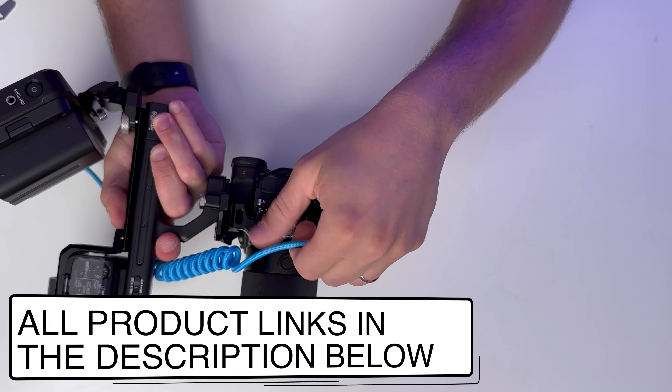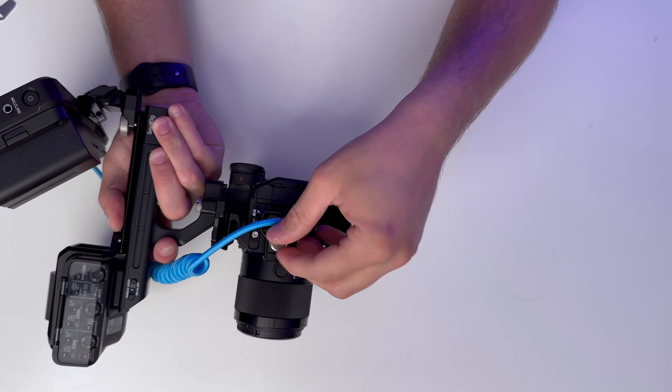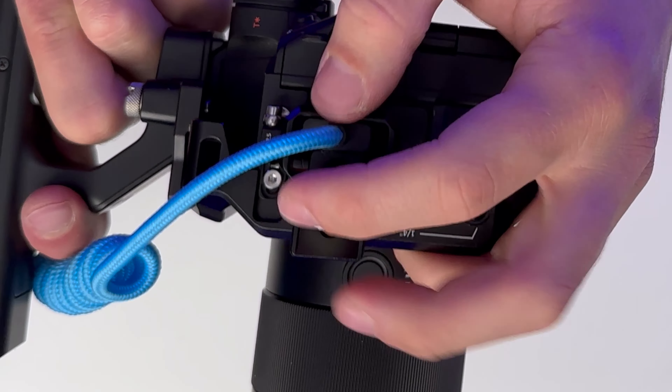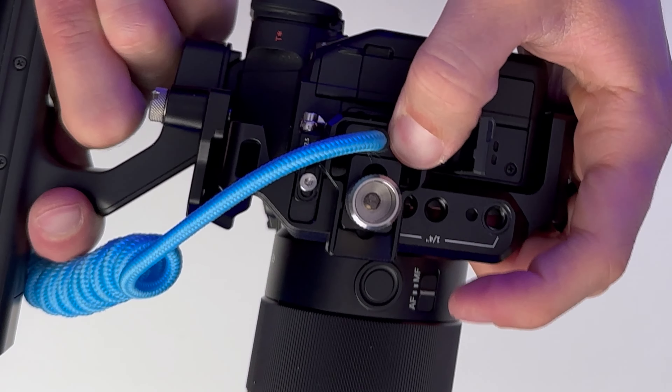You want that cable clamp to be on loose so that you can get your HDMI cable plugged in. Then once you have it plugged in, just gently tighten the knob. You can even use the Allen wrench head to get it really tight if you don't want it to slip out at all. Finger tight is always good with these.